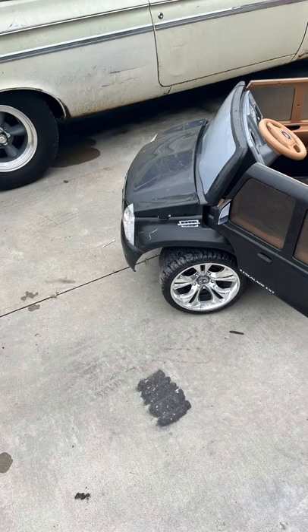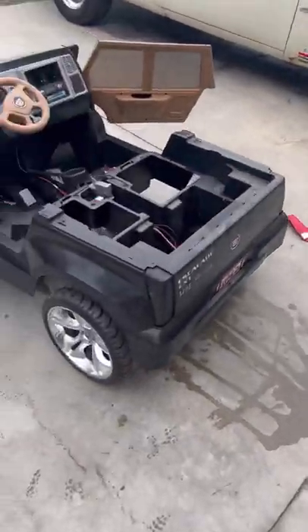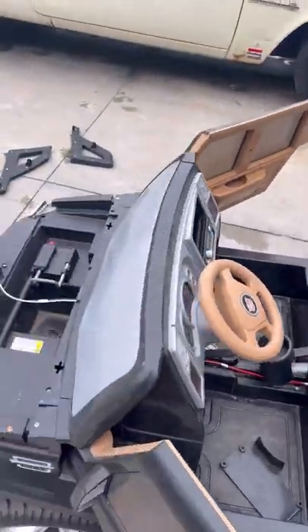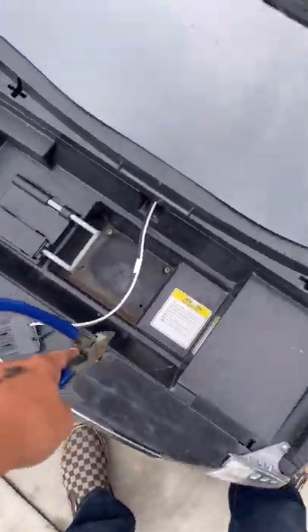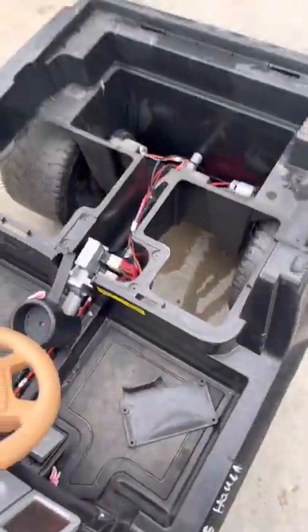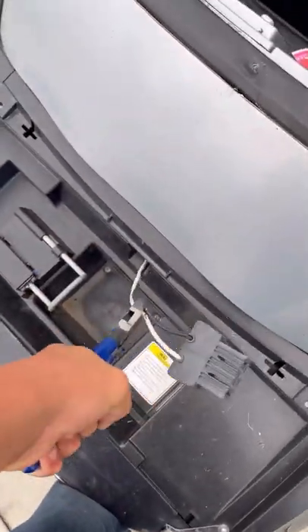Then the next day I gutted it and cut it in half. Project Escalade is a go again. So far we've got most of the interior gutted — about to snip the wires and pull everything out so all the electrical stuff will go.